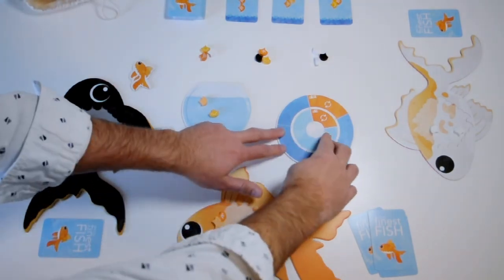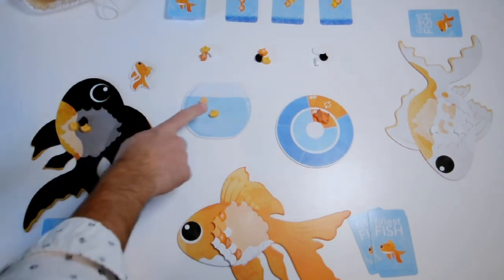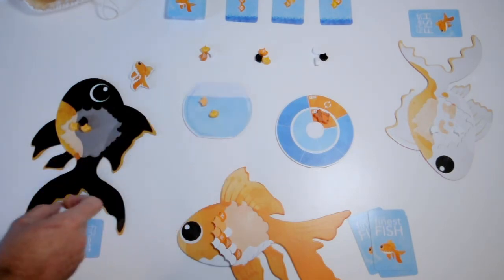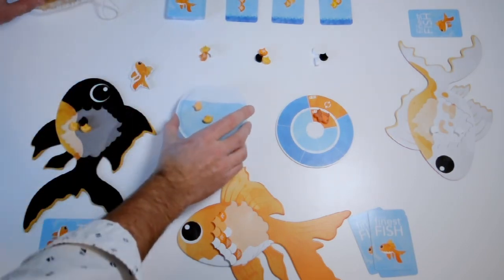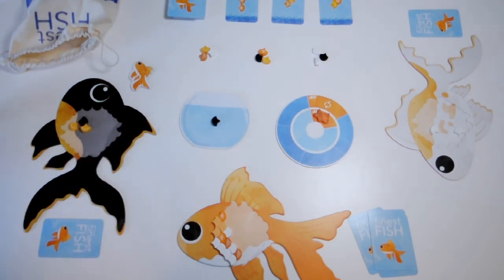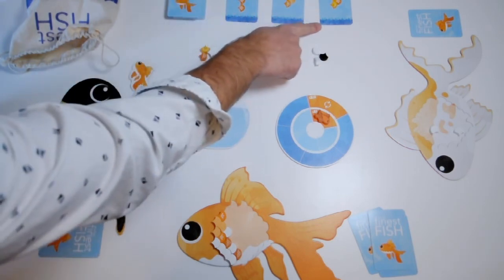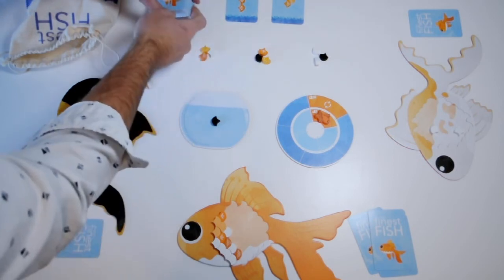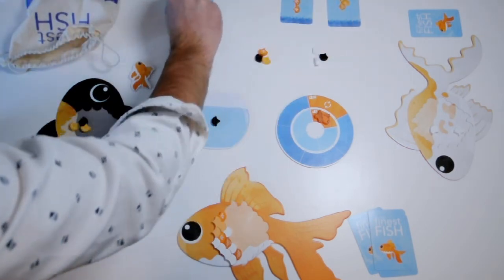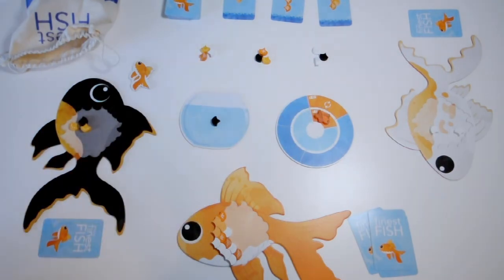Once we've finished enough rounds that the little fish token makes its way all the way around to the orange space with the refresh icon, it's time to clean the fishbowl. The fishbowl will have accumulated a lot of scales as people buy cards and spend scales in there, so we'll dump all those back in the bag and just draw one new one at random. Also at the refresh space, whichever card is in the rightmost position gets discarded — if it's a card nobody wants we don't want it to get stale. Cleaning the fishbowl and cycling out that last card are only done at the end of a round when we land on one of those orange spaces.